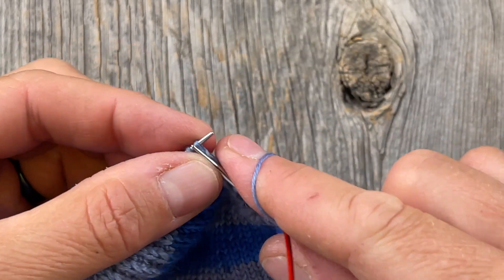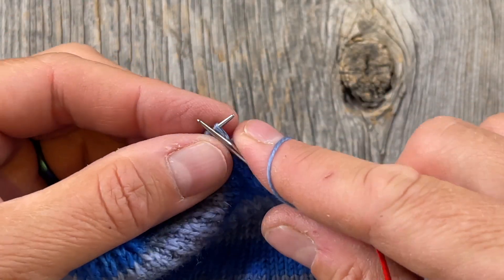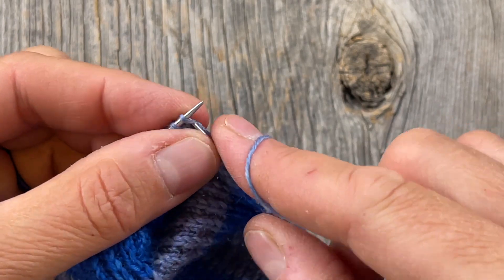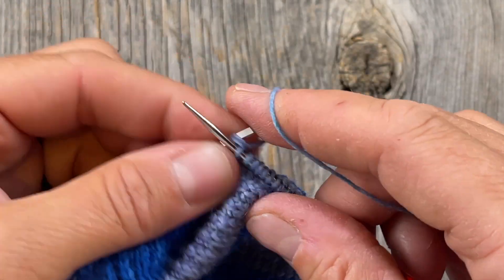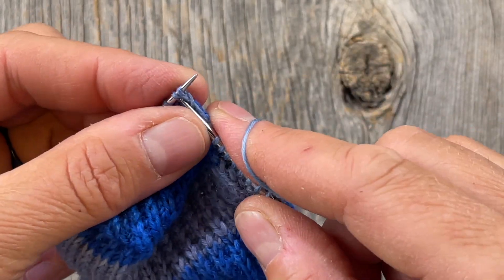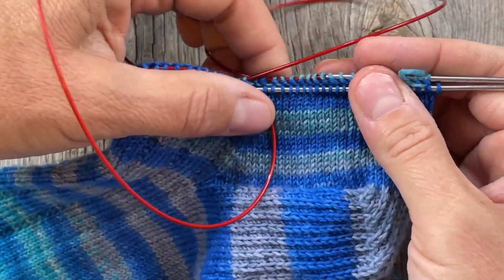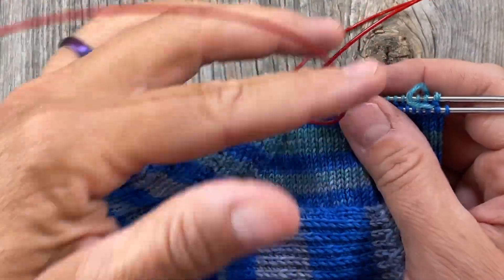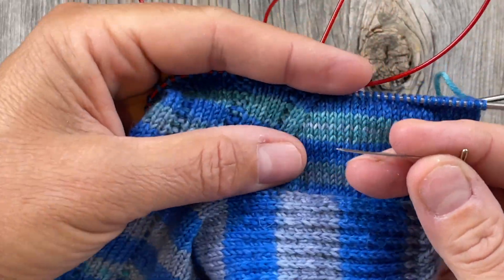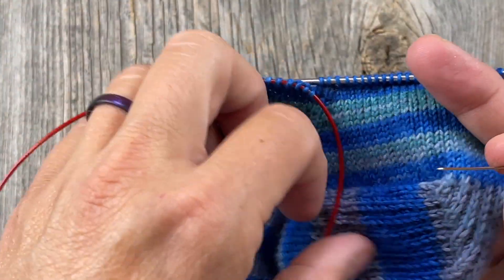That's our decrease round — we're going to alternate that with a plain round. I have this all written out and I'll put a link down below in the video description, so be sure to print that if it's helpful. We alternate those two rounds until we get back down to the desired number of stitches for the ankle and leg. After working those rounds for about an inch, let me show you how to read your knitting so you can tell whether your next round should be a decrease round or a plain round.